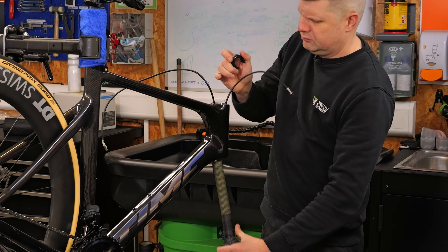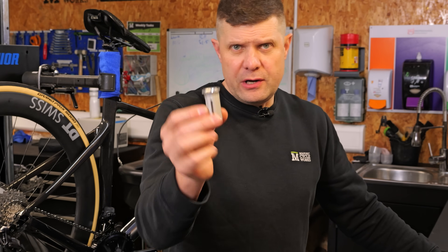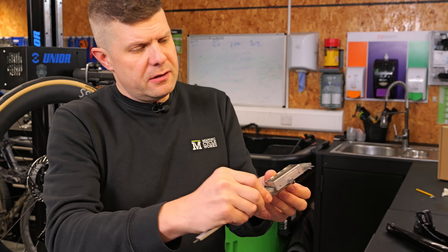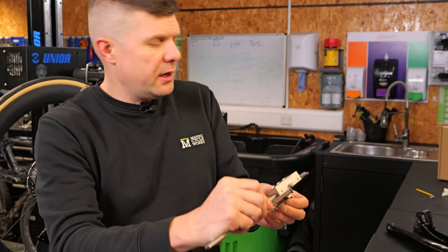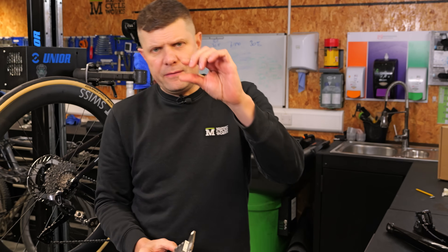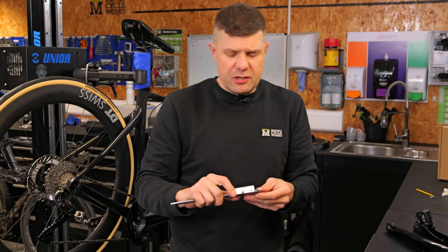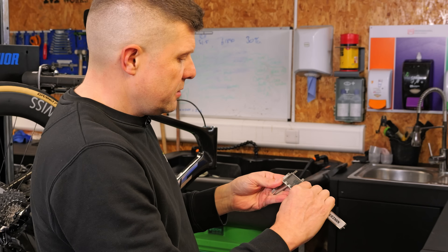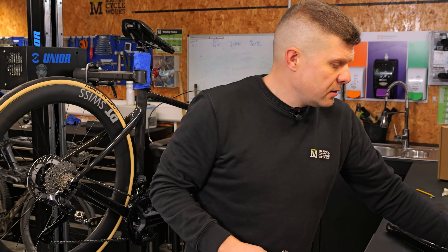What we've got here is our little score line. We need to make sure we account for the compression plug that goes on top — these are normally about two millimeters, this one is 1.98mm — and we also need to account for the gap needed to compress those bearings, so that's another two millimeters. I set my calipers to around four and a half millimeters and use the sharp point to transfer that measurement from the original line.